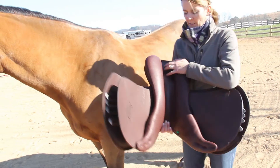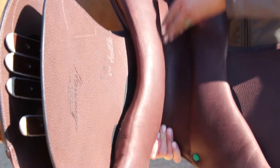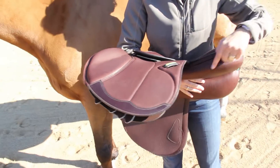The other thing is we want to make sure that we've got plenty of clearance all the way down the gullet. As you can see, we've got a lot of clearance through here — we're not going to come in contact with the spine. Also with Amerigo, you'll notice that we don't have a gusset.